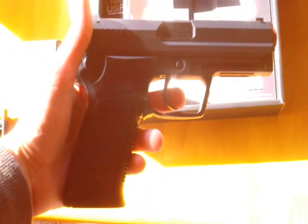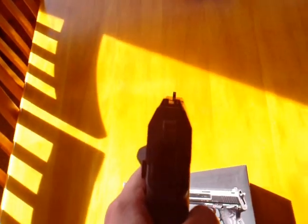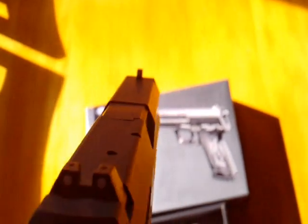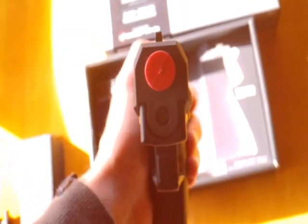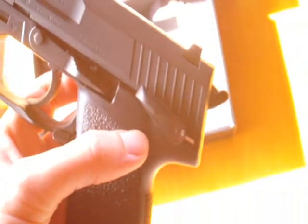Upon picking up the USP for the first time, the first impression is that the pistol is nice and solid. No creaks, groans or rattles come from the hardy plastic polymer shell, nor do any internal parts move loosely around. The slight sharpness to the grip provides slight discomfort but reassures you that under no circumstance will the gun move freely unless you command it so. The raised points give sufficient circulation between the palm of your hand and the back of the grip.